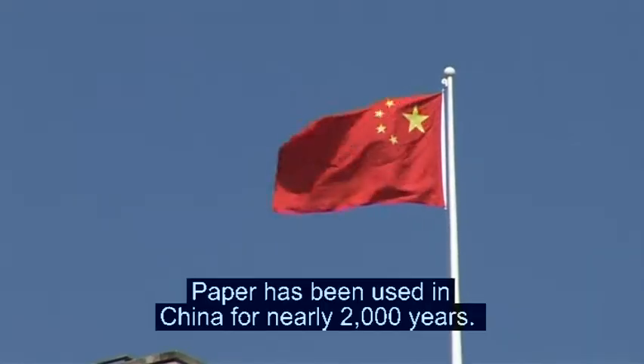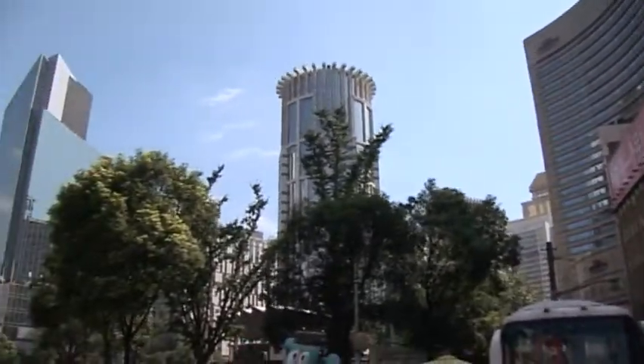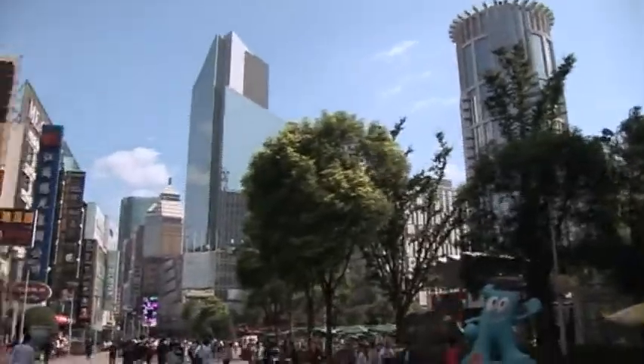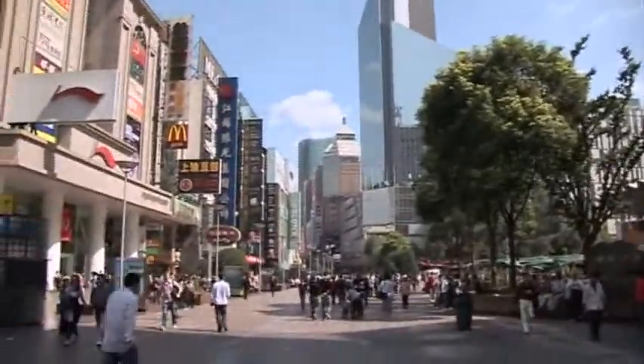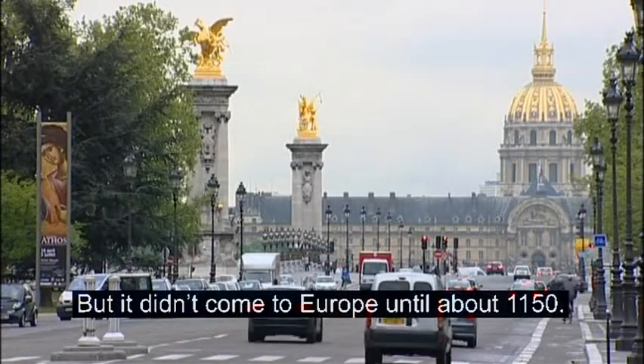Paper has been used in China for nearly 2,000 years, but it didn't come to Europe until about 1150.